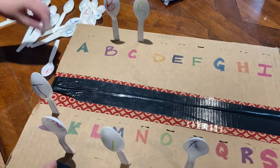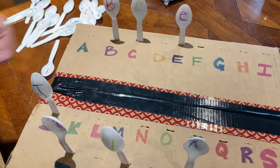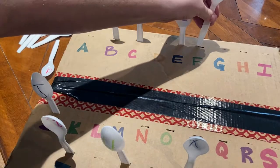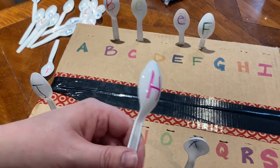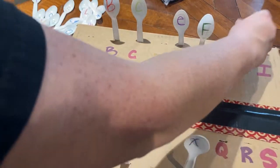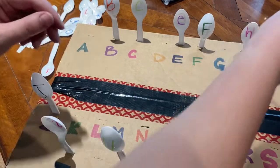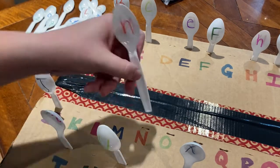This activity encourages letter knowledge, which is knowing the alphabet and knowing the sounds each letter makes, as well as print motivation. Turning practicing the alphabet into a fun game like this gets kids excited to learn to read. The action of pushing the spoons into the slots on the box is also helping their fine motor skills. Plus, it's just a lot of fun.